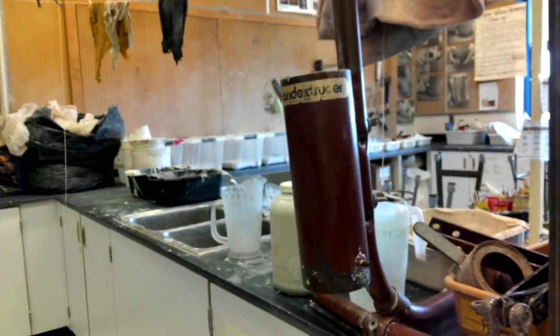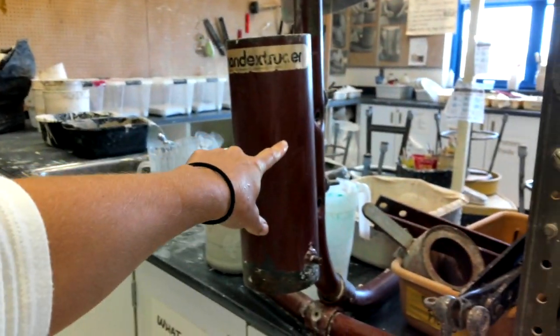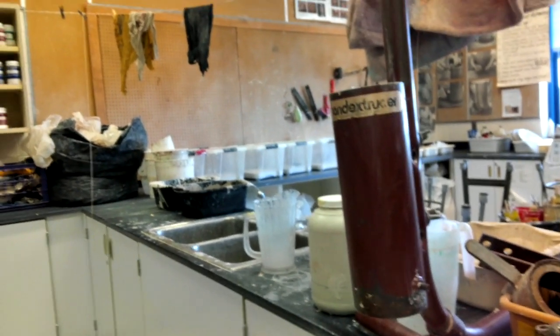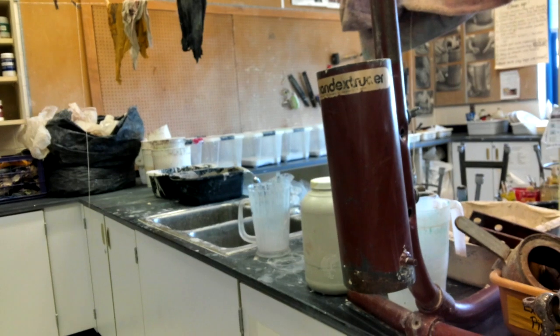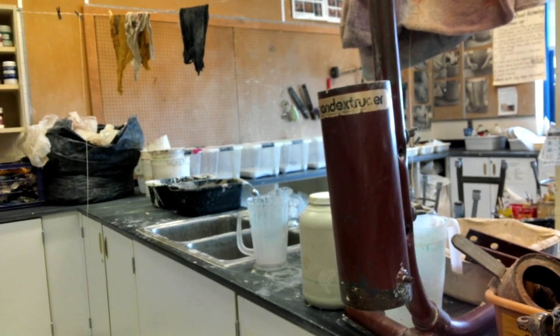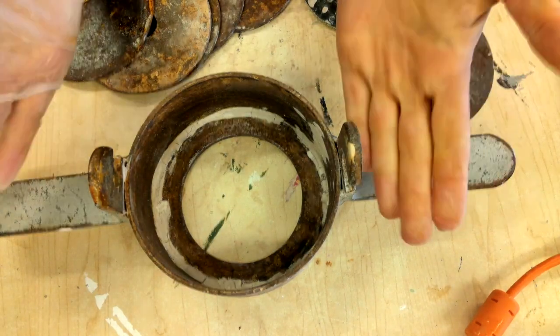Hi art students, today we're going to learn how to use this machine right here called the hand extruder, or as I call it the coil extruder. This is going to make perfect coils for you in case you are struggling with hand rolling your coils. The first thing we need to learn is how to put the extruder together.